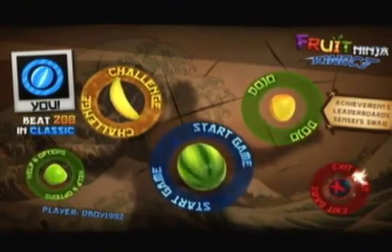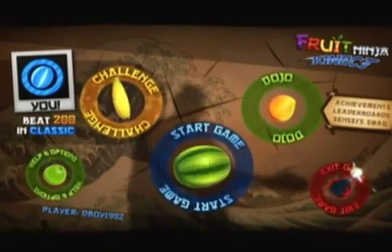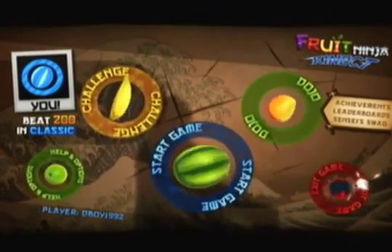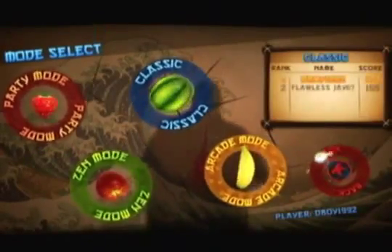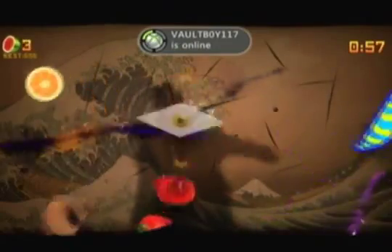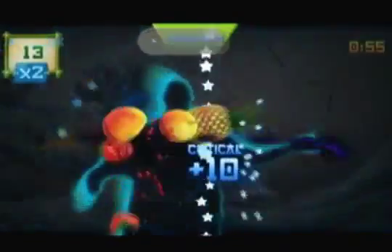Hey, what's up everyone. Here's my review for Fruit Ninja Kinect. This is going to be a different review from all the other ones because it's going to be less category-based and more just talking about the game, because there's not really much of a story — actually there's no story — and not much in terms of graphics besides the fruits, and not really much sound either.